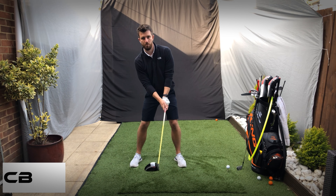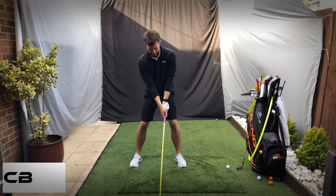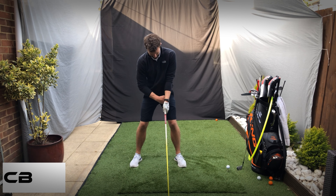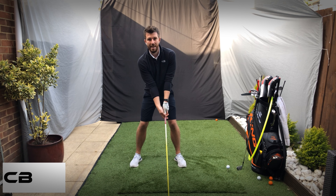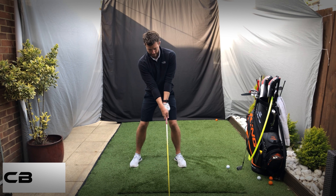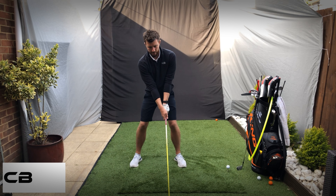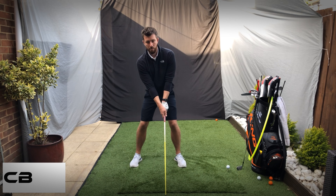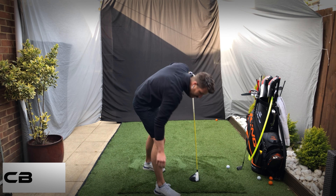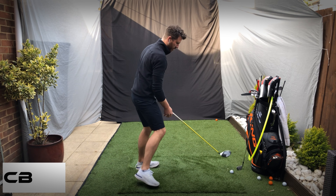Once you're set up you should have slightly more spine angle than with irons, again because the ball position has moved further towards the left. The shaft should be just in line with the inside of that left thigh, and the grip should be exactly the same as with a seven iron — there shouldn't be any real difference.